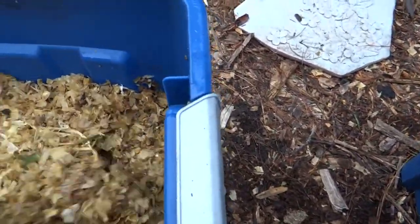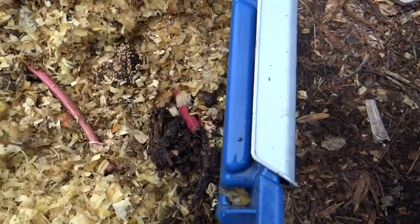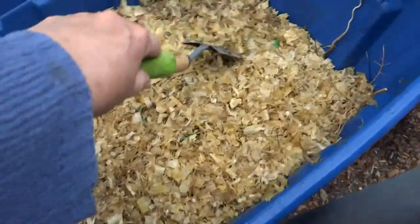This has got bird shavings in it - shavings from the animals - and then weeds and all kinds of stuff in there. So it's breaking down and this one I'll have to top up with some more house scraps.